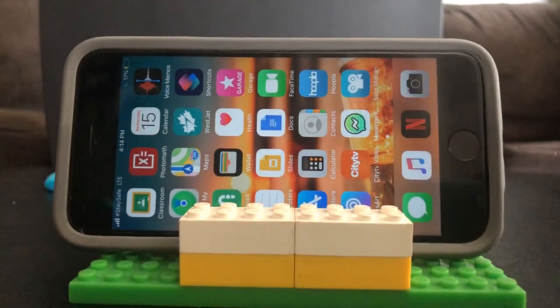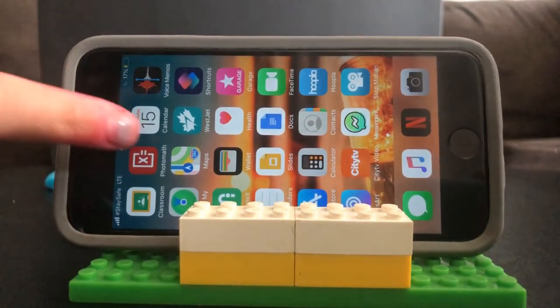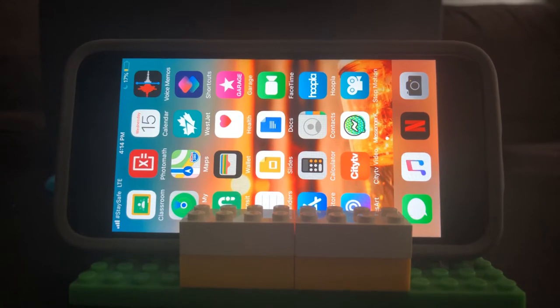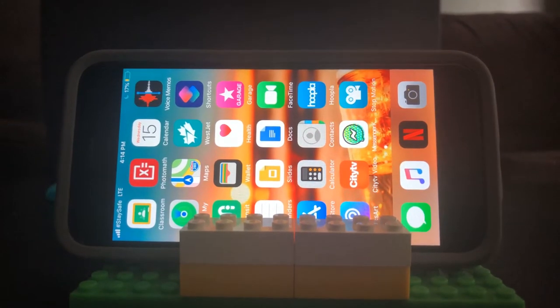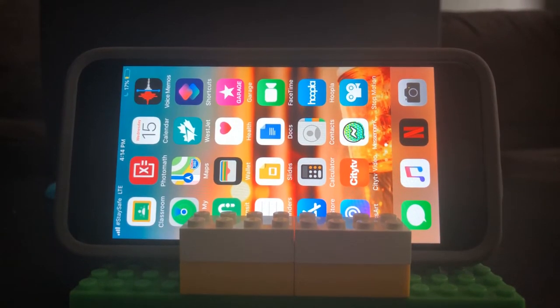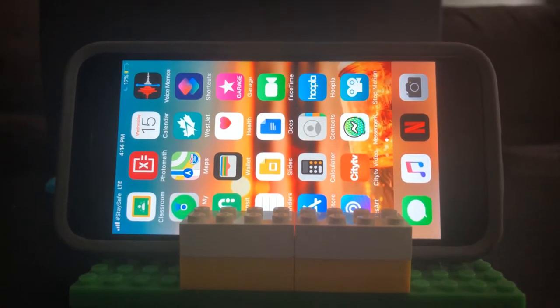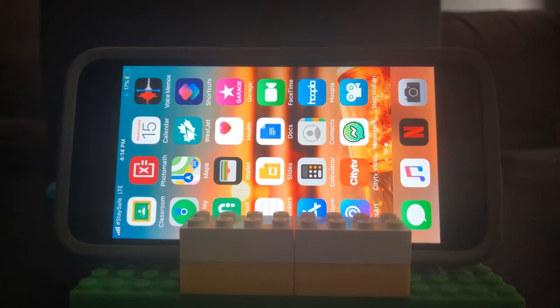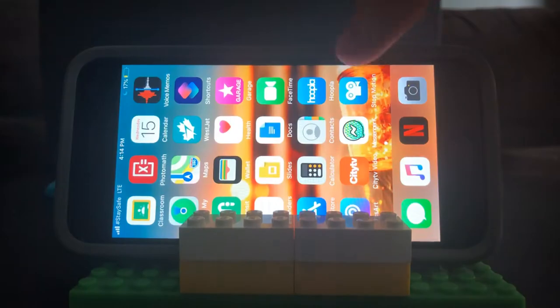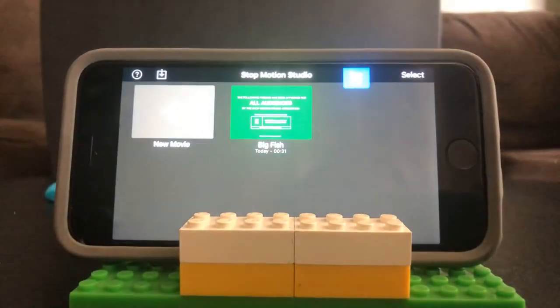Hi, I'm Dawn from the Saskatoon Public Library and my daughter Emily is here with me today. We're going to show you how to do a stop-motion movie. The best part of stop-motion movies is that the app we're going to use is free. We've experimented with this program a little bit with our Imaginators program, which is an after-school program at the Saskatoon Public Library.